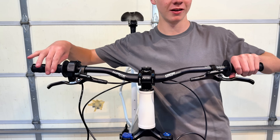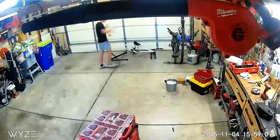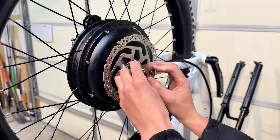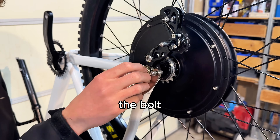Halfway through this build, I put the first scratch in my brand new bike. Now it's time to put in the hub motor. It was a little confusing trying to figure out what spacers to use, but I ended up going with the torsion ring, the torque arm, and then the bolt.